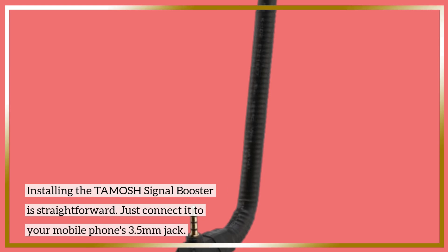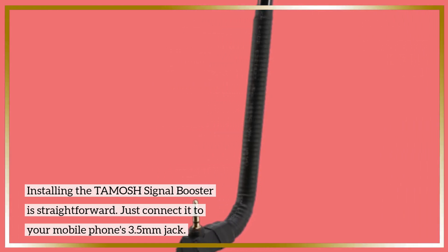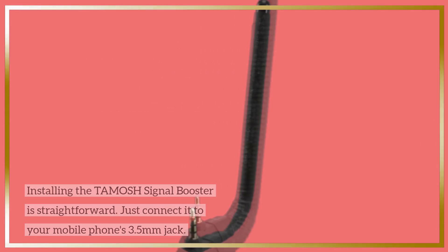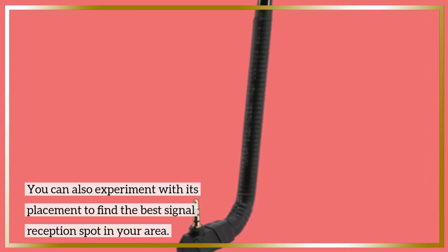Installing the TAMOSH Signal Booster is straightforward — just connect it to your mobile phone's 3.5mm jack. You can also experiment with its placement to find the best signal reception spot in your area.